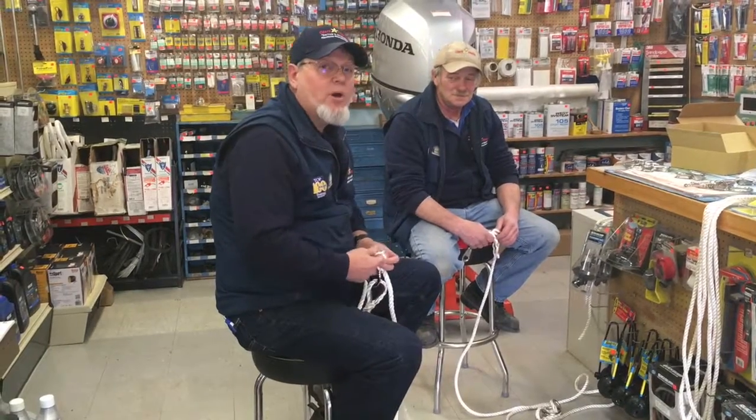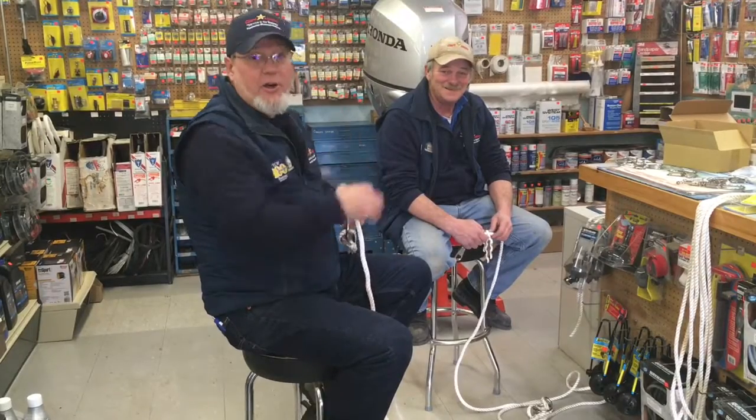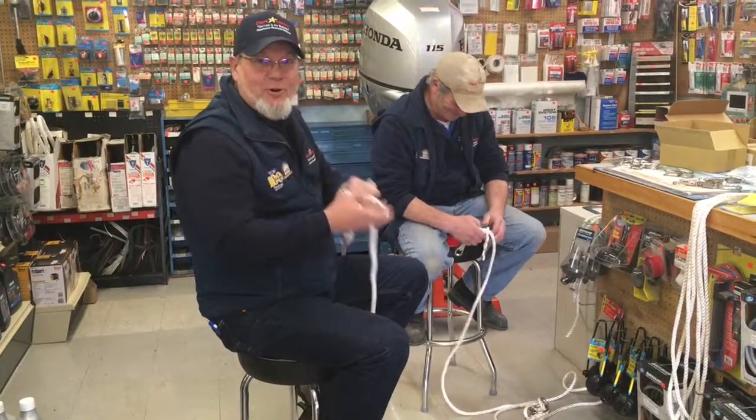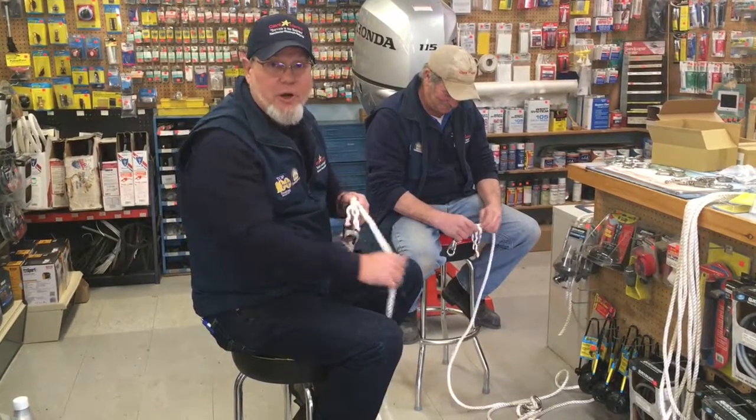Hey, good morning. It's Rob Brown with Rob's Vlog, and I'm sitting here today with Lewis Brown, Duddy, who's our parts guy, and Mr. Splicer extraordinaire. We do a little bit of splicing around here.